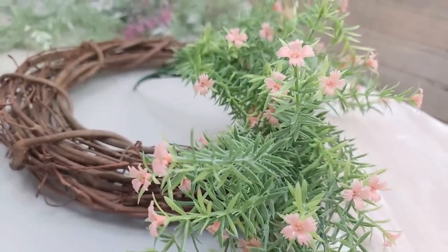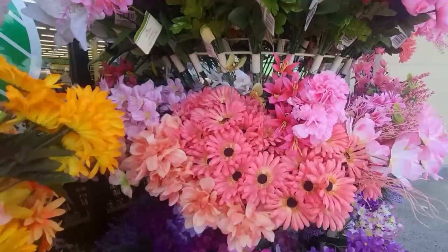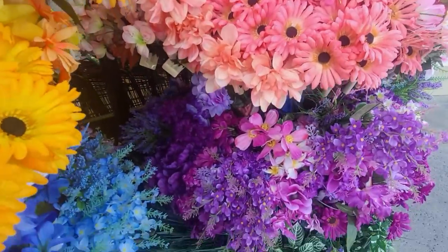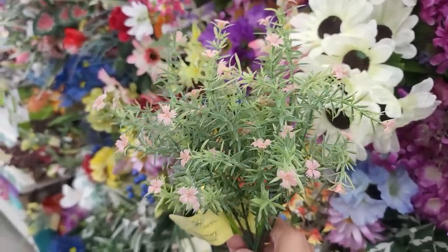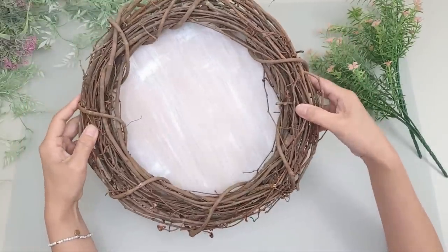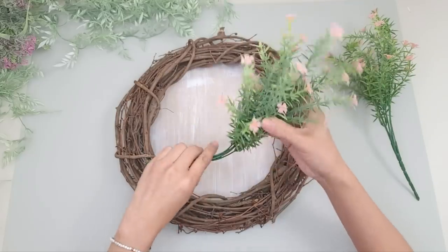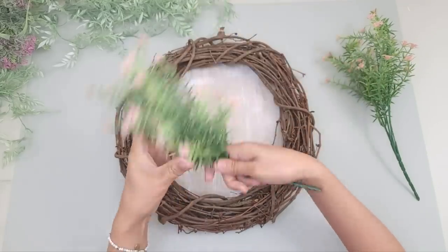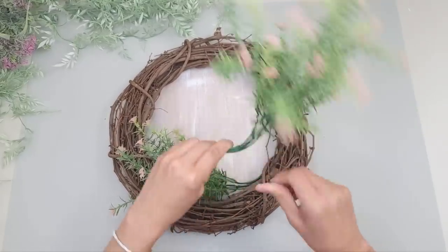Lately my local Dollar Tree has been carrying such beautiful flowers and greeneries. I managed to get a couple of rosemary bouquets with pink flowers to embellish the wreath. To secure the wood behind the wreath I'm not using too much hot glue — since I'll likely be reusing the wreath, I'm going to use the string hanger on the round to secure it. Of course you can also just hot glue it in place.